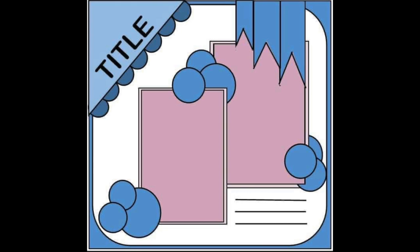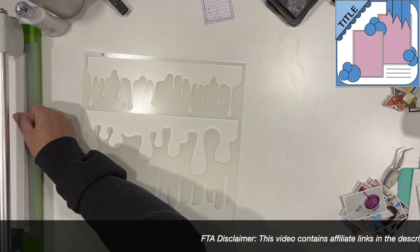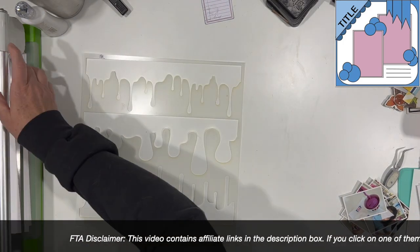Today's sketch is brought to you by Kathy Price and this is an exclusive sketch for 30 Days of Sketches. The recipe we are using for Mixed Media Mayhem is embossing folders, the colors blue, purple, and black, and sequins.